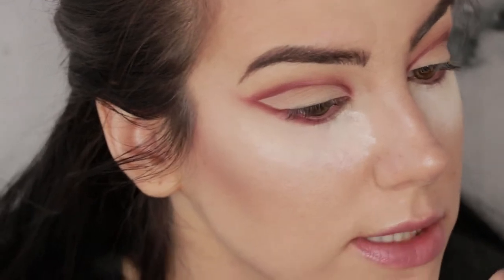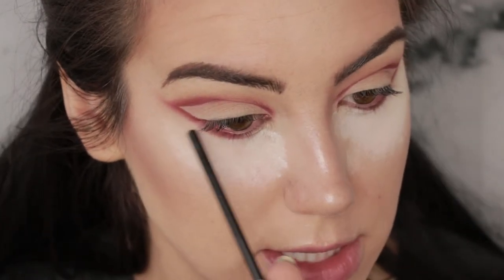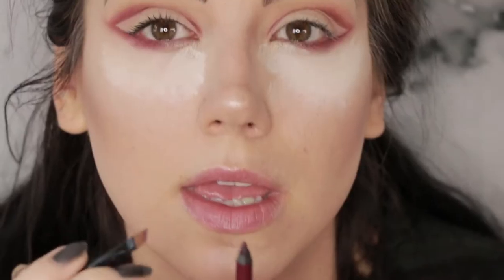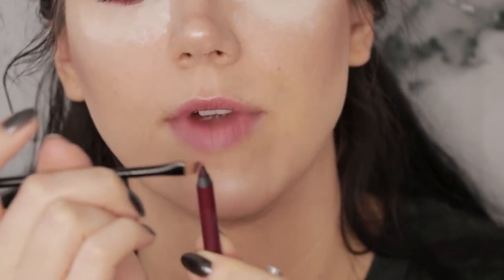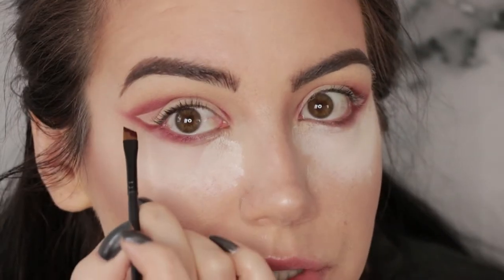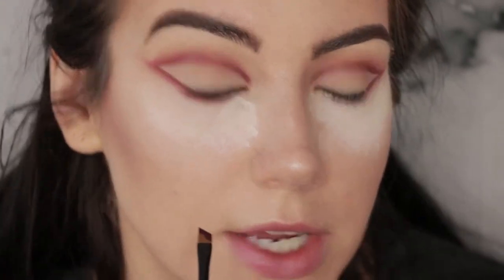I've also decided I want a little more depth on the underneath side of that wing, and I want to keep it in a red tone. I also want that depth to continue underneath my lower lash line for a little definition there. So I'm going to grab the Urban Decay 24/7 pencil in the color Alkaline. Instead of applying it straight from the pencil, I'm going to pick some product up on a small Sephora angle brush by running it across the side of the pencil, and use that to stamp it along the bottom of the wing and underneath my lower lash line.